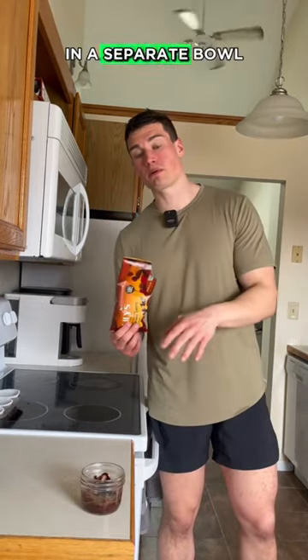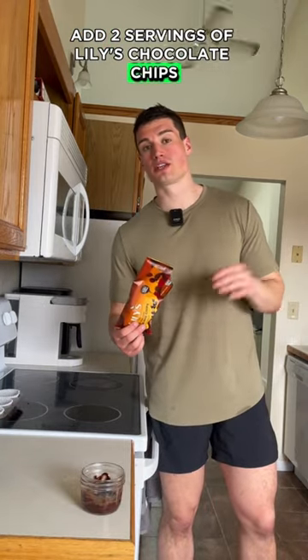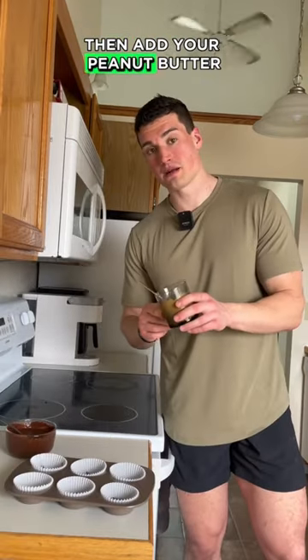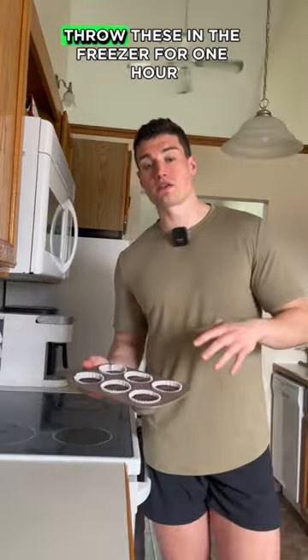Give this a good mix. In a separate bowl, add 2 servings of Lily's chocolate chips with 1 tablespoon of almond milk and microwave for 30 seconds. Start with your chocolate chips, then add your peanut butter, then add your chocolate protein mix. Throw these in the freezer for 1 hour.